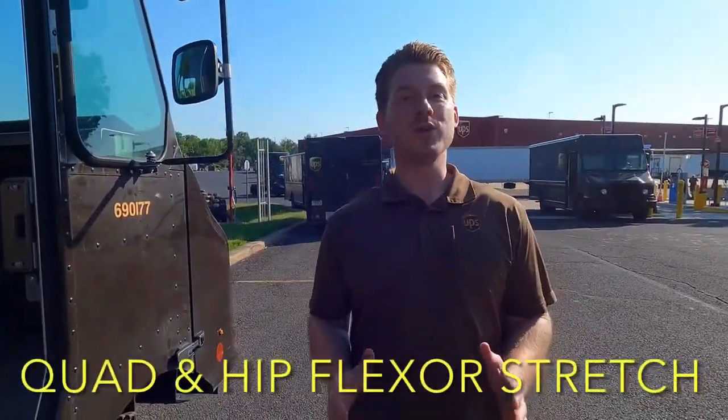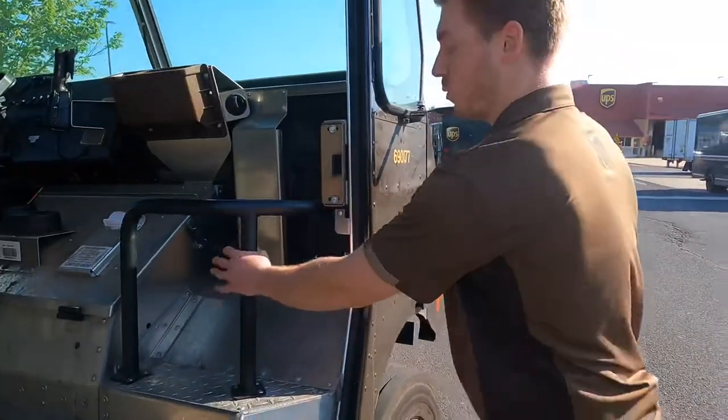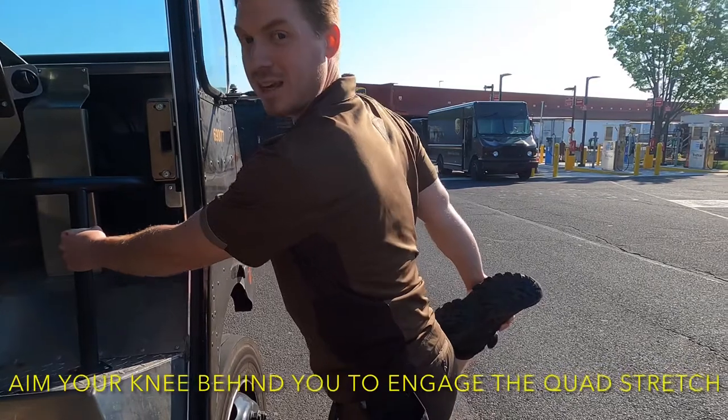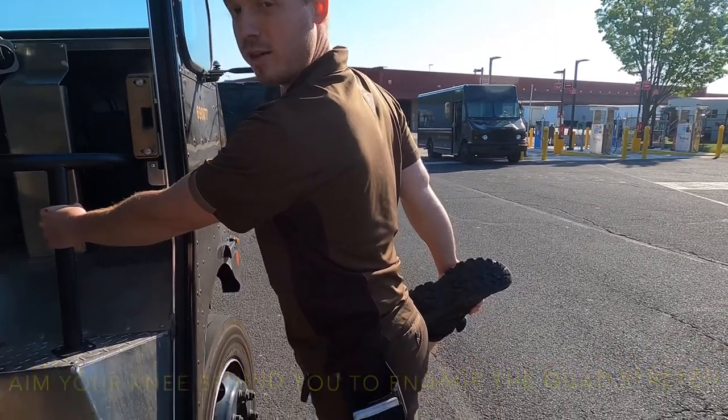Another stretch is for your quadriceps and your hip flexor. I'm going to face the truck and grab this railing for some support. I'm going to bend my right knee and pull it back, push this knee back as far as I can while locking in my hip flexor, pushing it forward. We'll hold this for about 30 to 60 seconds.